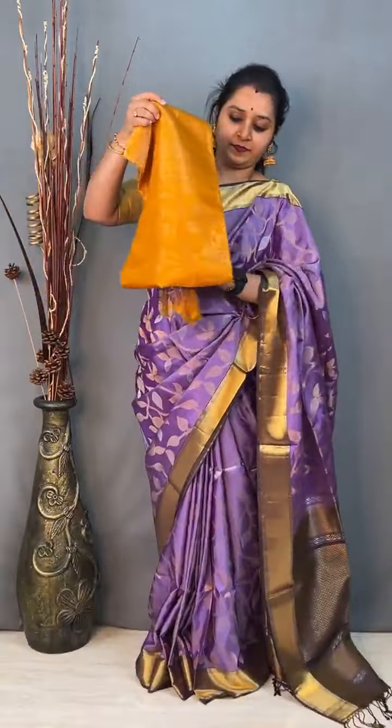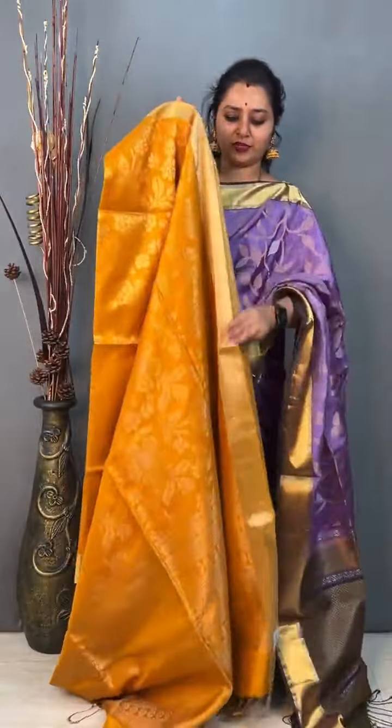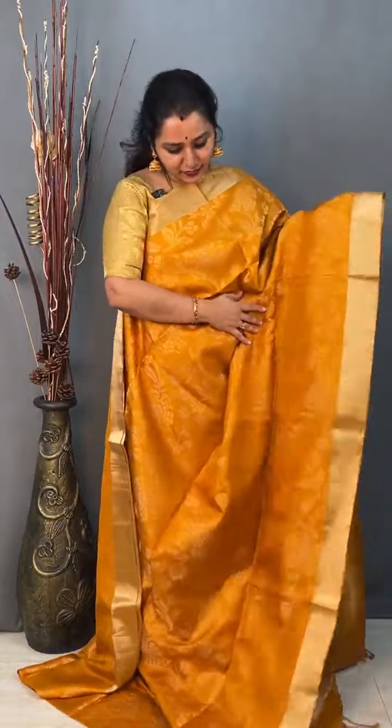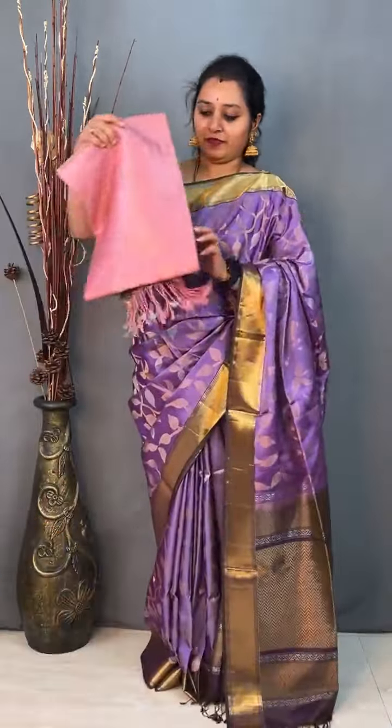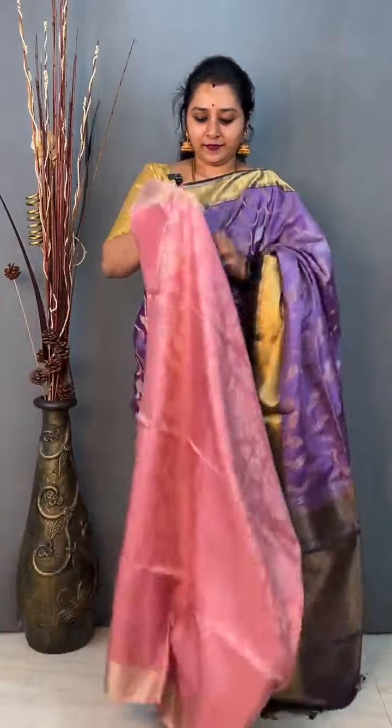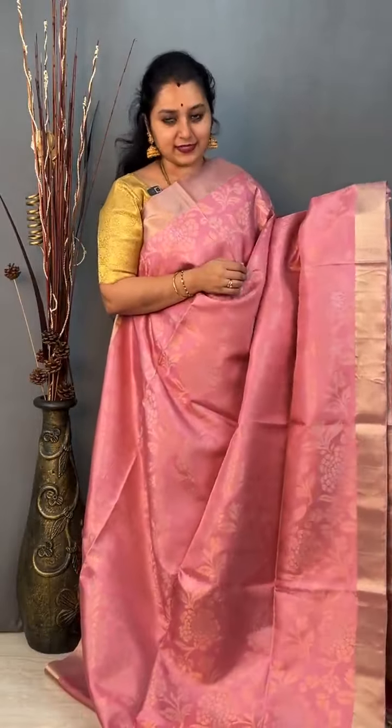Moving on to saree 18, priced at 13,299 — a full zari brocade design in mustard yellow. It's got a floral creeper pattern in the whole of the body, with tissue borders on either side. A single toned, very elegant saree. That's the pallu, and it comes with a plain mustard yellow blouse. Priced at 13,299. One more colour in the same saree — a light peachish pink. Very very classy saree. Priced at 13,299.